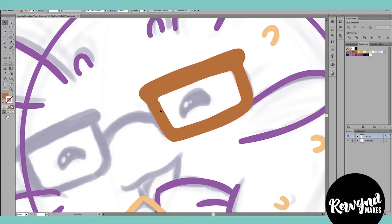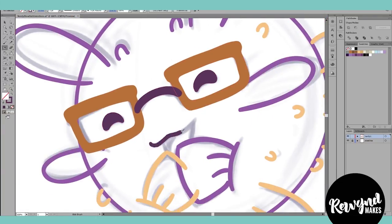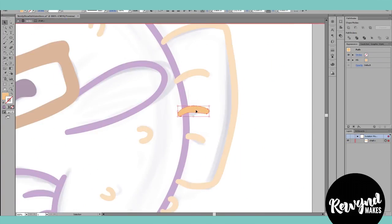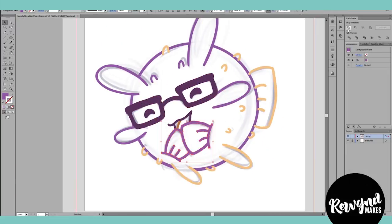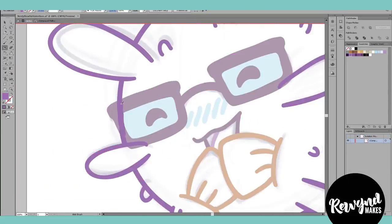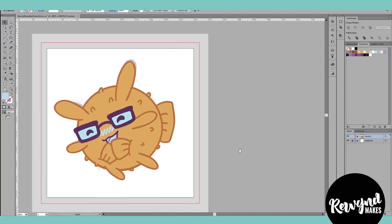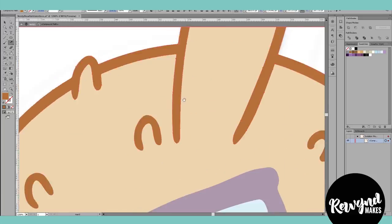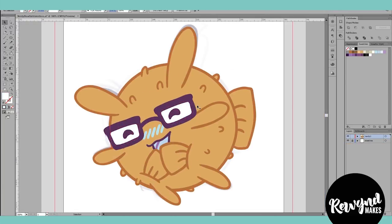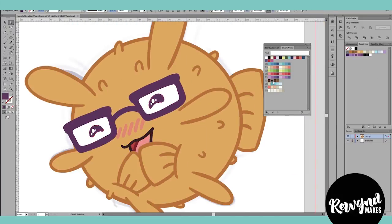I use a combination of the pen tool and blob brush in Illustrator. I'll use the pen tool when I need long, smooth lines, but typically I'm using the blob brush. With some modifications to the general settings, I can get the blob brush to act like a drawing brush in Photoshop, getting pressure sensitivity with my stylus and tablet. By using the blob brush, I don't get perfect lines, which is part of my style. Vector art is usually so crisp that it's just my way of adding a more hand-drawn look to it.